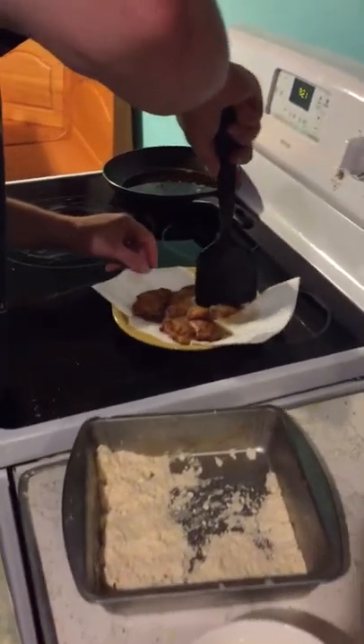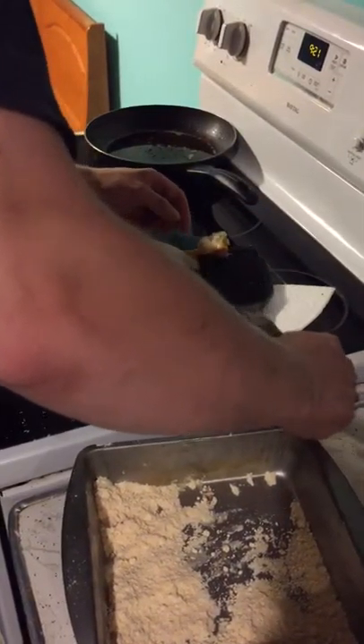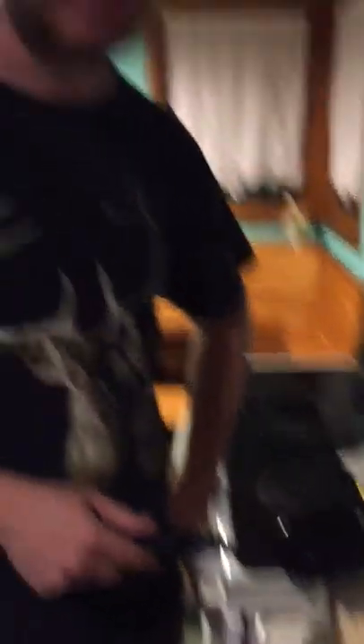Let's put some on the spatula — I was just handling the raw stuff. It firms up quite a bit, turns nice and white and flaky. It's awesome.